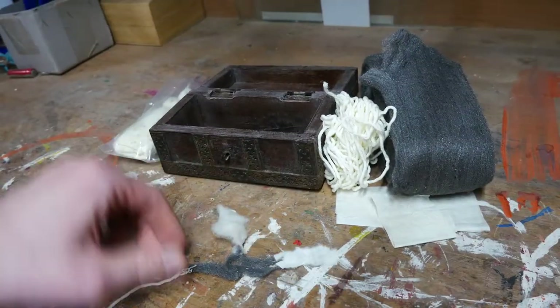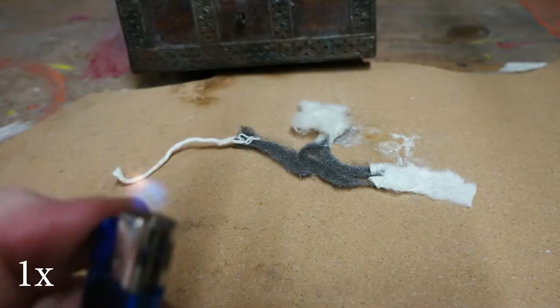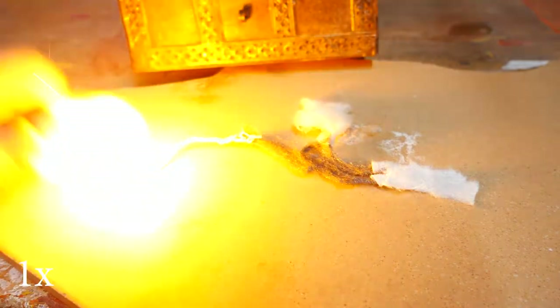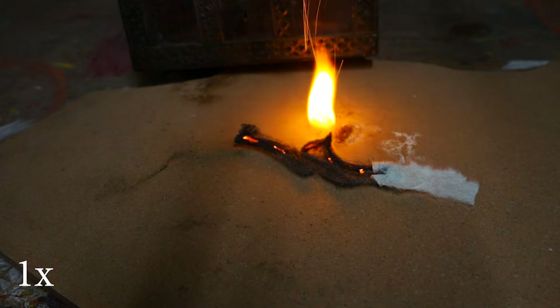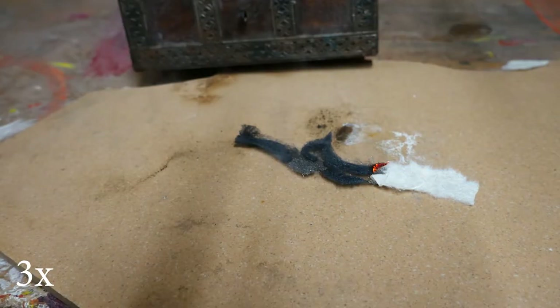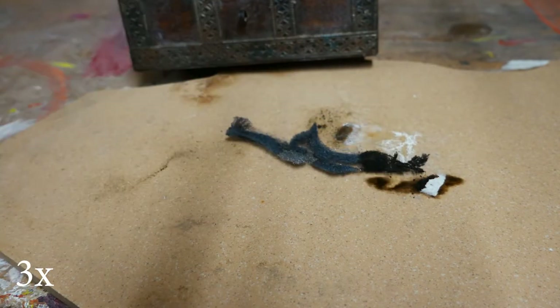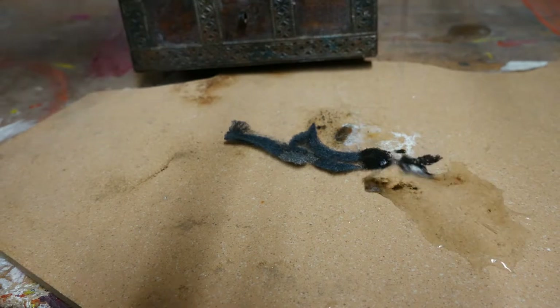Here is an example of what this will look like. I use a tile as a fireproof surface, and we will light the proper phylactery outside on cobblestones. I know the box I use won't catch on fire — too little contact, too little time. Still, keep water and/or a fire blanket on hand.